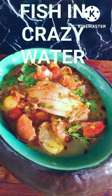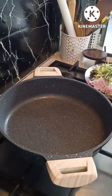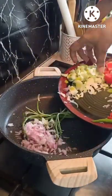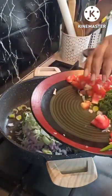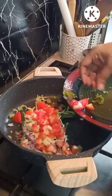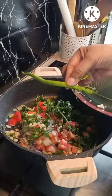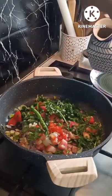Let's make fish in crazy water, or fish soup. We need a white pan. In that I'll put some stalks, finely chopped onion, leek, loads of tomatoes, fresh coriander, chopped garlic, green chili for flavor, and fresh red chili for heat.